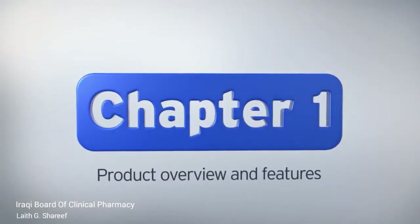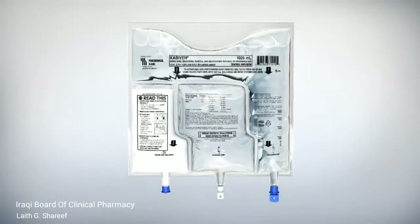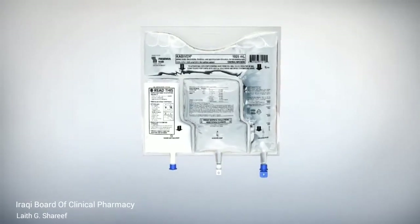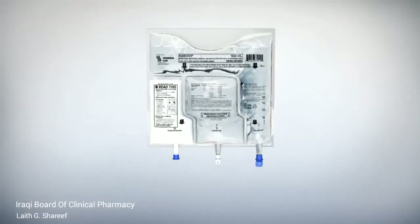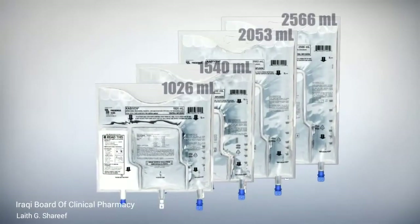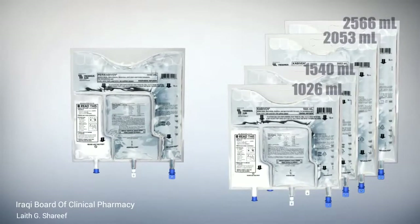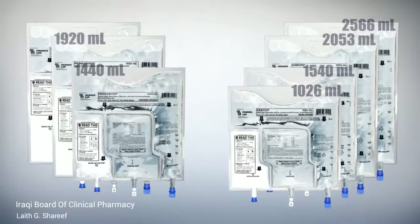The Kabavin 3-Chamber Bag is an innovative and simple way to provide parenteral nutrition. Kabavin, for central administration, is available in four sizes ranging from approximately 1 to 2.5 liters. Paracabavin, for peripheral administration, is available in three sizes ranging from approximately 1.4 to 2.4 liters.